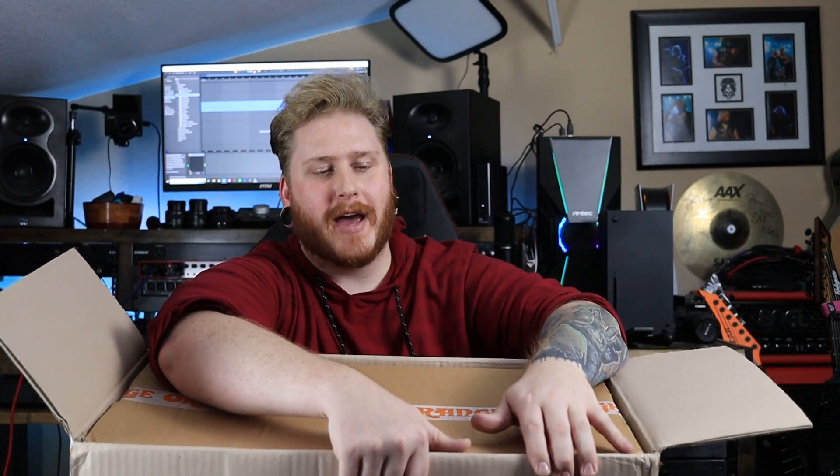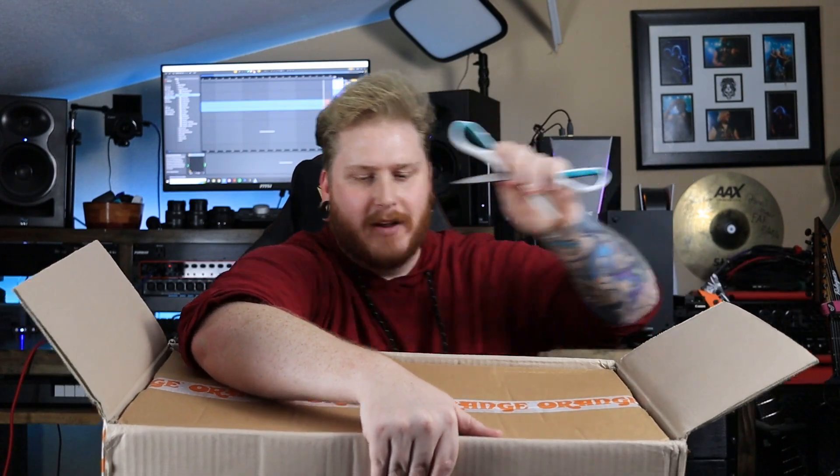As I feared, another box inside the box. I do have to give these companies props for packing their stuff extremely well — it protects the equipment, at least mostly. I have seen a few horror stories of people getting their equipment completely broken thanks to FedEx and UPS, but they pack it pretty well just to ensure that everything is going to be fine.